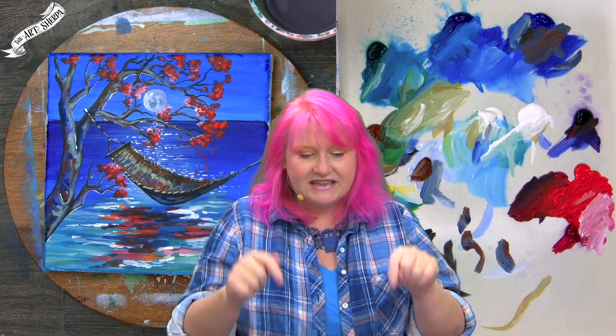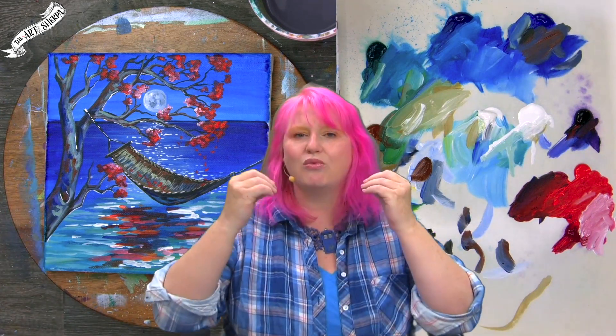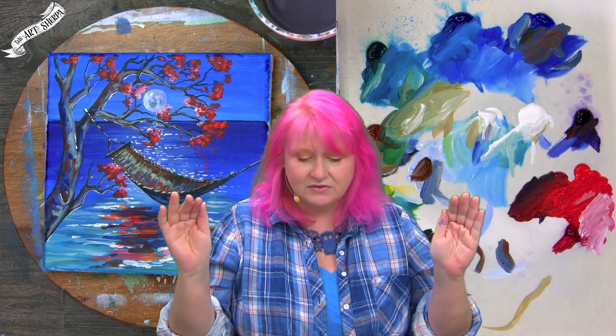Also to help you, if you check the description below there is a link to our website, TheArtSherpa.com, for this particular video page. On it is a traceable if you're not really into drawing — which is completely okay — a grid reference to help you understand where things are laid out, and a written step-by-step instruction mini book that you can download.